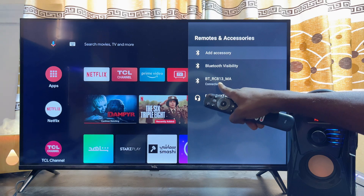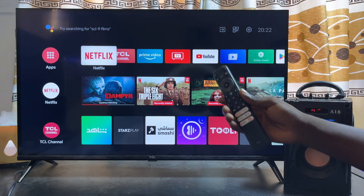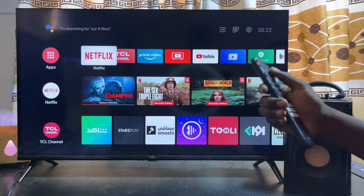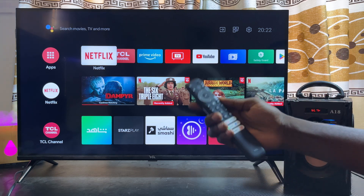My Bluetooth speaker is now connected to my TCL smart TV — you can literally see it right here. Now, if you notice that the audio or sound from your TCL smart TV is still not coming out from your Bluetooth speaker, what you want to do is go ahead and change the audio source to Bluetooth.